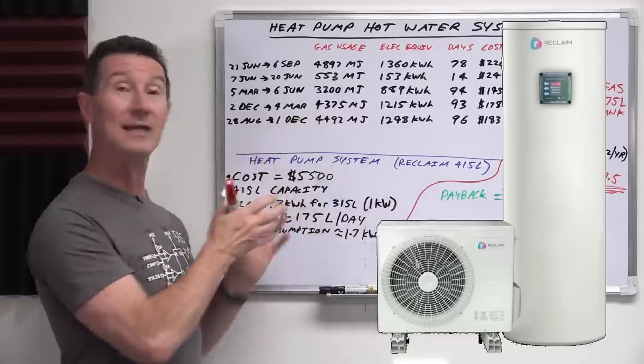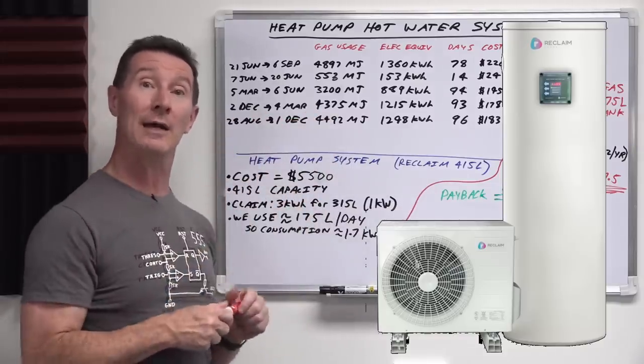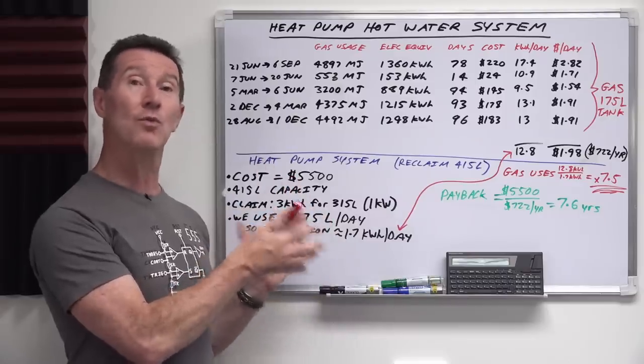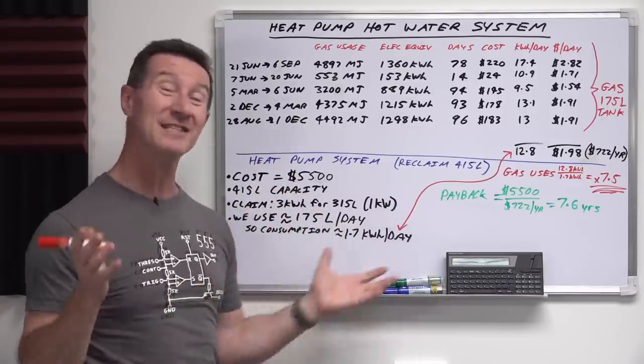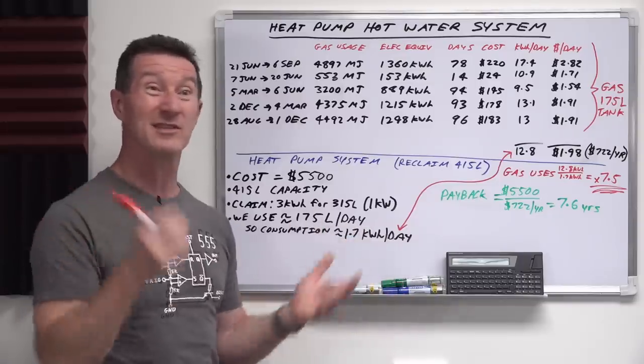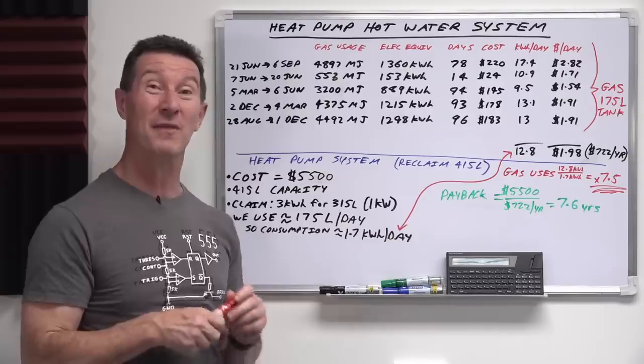It's got a steel tank — here's a photo — and an external heat pump which works exactly the same as your reverse cycle air conditioner would in heating up your home. Here in Australia, we don't have central heating systems like in Europe and America. That's just not a thing.